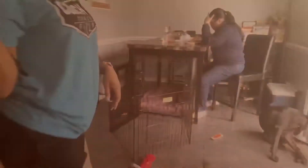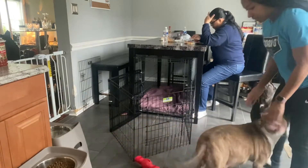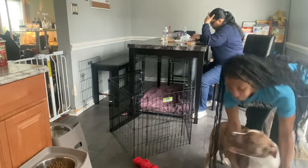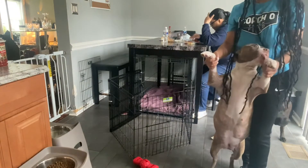We're gonna see if we can catch everything. Make sure y'all like, comment, subscribe, and follow me on Instagram. Alright, so mama and Brick just came back in — Brick says hi! Y'all can see how big she is — you can see her little nipples and everything. She is heavy, heavy.